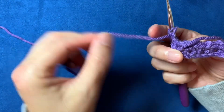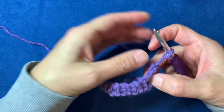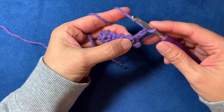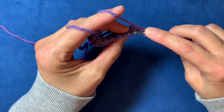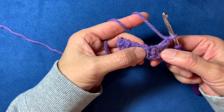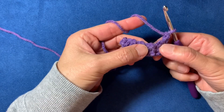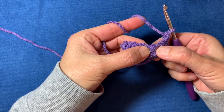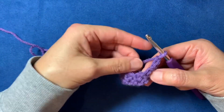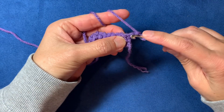At the end, chain two and turn your work. You're always going to turn to the left, toward you. Now, rather than going into the tops of the stitches the way you would with regular single crochets, you're going to crochet into the chain-one spaces you created as you went. Skip one, skip one, skip one, and so on.